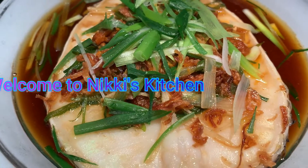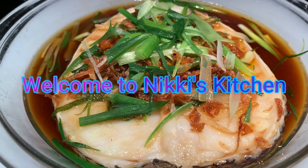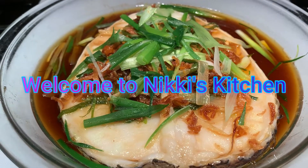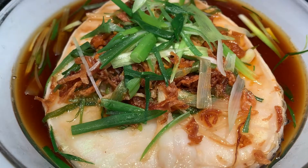Hi everyone and welcome to Nikkie's Kitchen. Today I will be making steamed tom yum fish. For this recipe I'll be using Churchillian sea bass, but you can use any fish that's good for steaming. So let's start cooking.